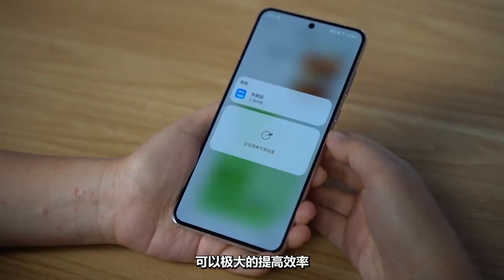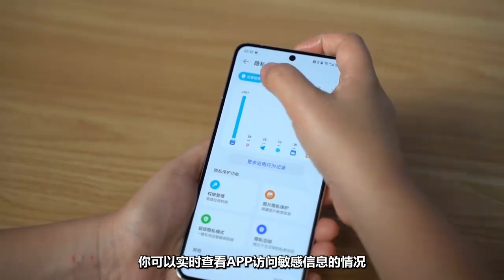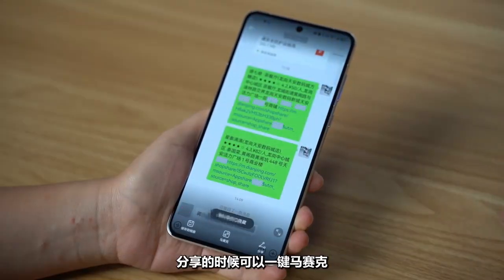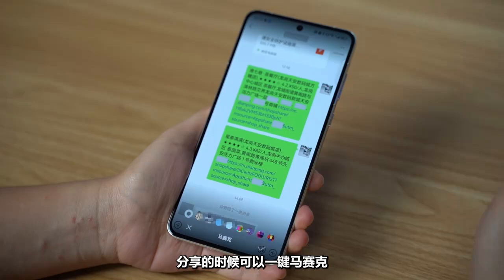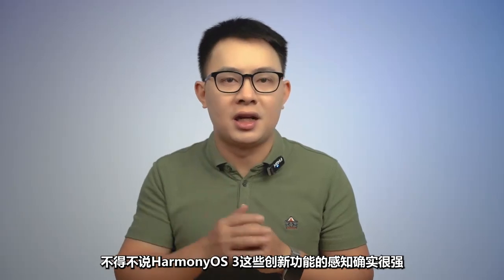In terms of privacy, HarmonyOS 3 has made significant optimizations. You can check what sensitive information apps are accessing. When sharing photos, it can immediately detect and protect sensitive data like names, ID numbers, and bank card details. HarmonyOS 3 has a strong sense of innovation — once you use it, it leaves a deep impression and will definitely help improve efficiency and overall experience.